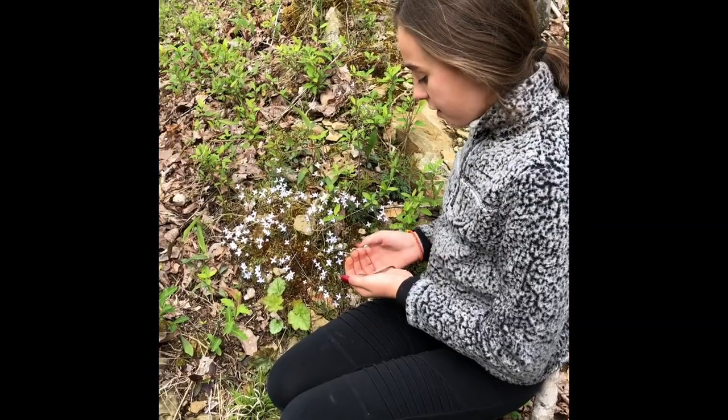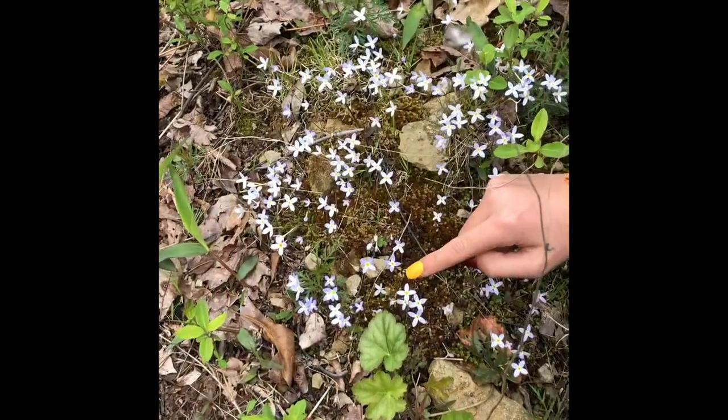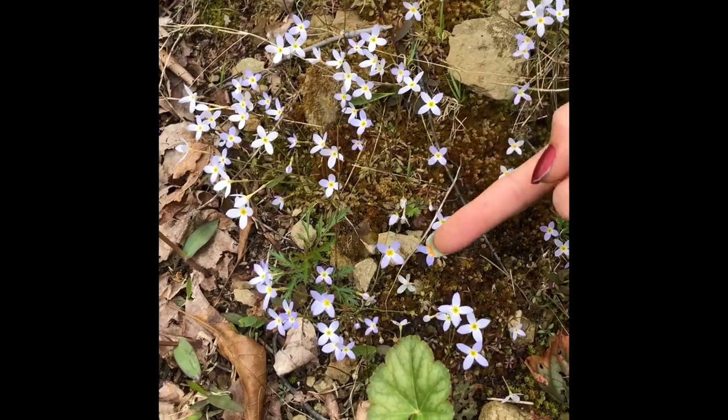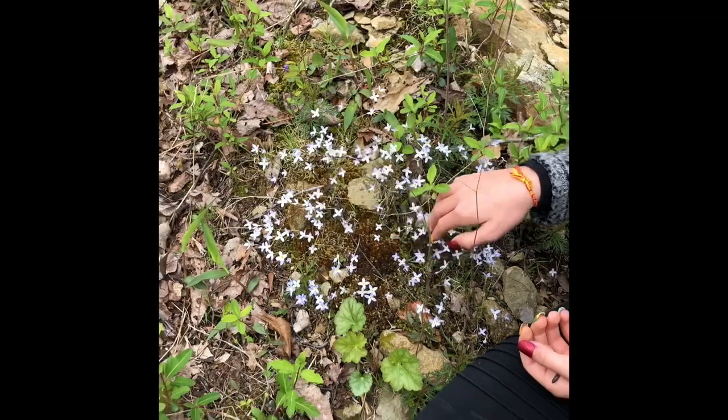So here we have bluets. They're another tiny little flower — kind of like a bluish purple, like a periwinkle. With yellow inside and they're really tiny. There are big bunches of them. They're not edible so don't eat them.